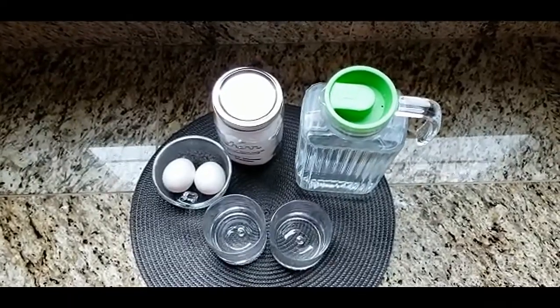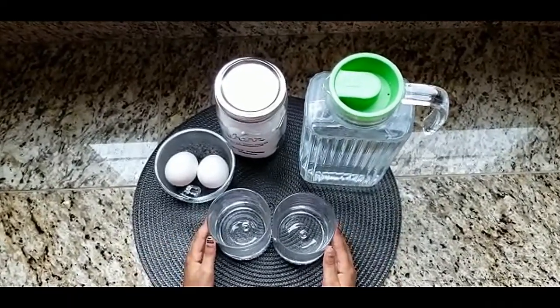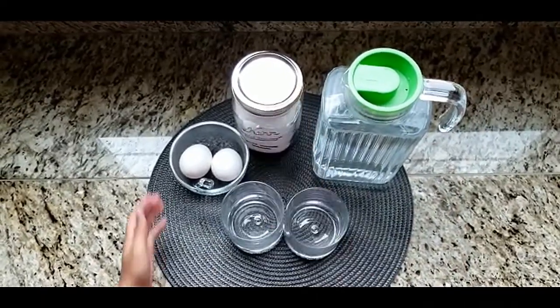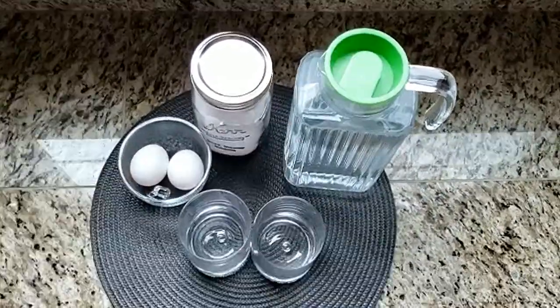For this experiment, you will need two clear cups, warm tap water, salt, and two eggs.